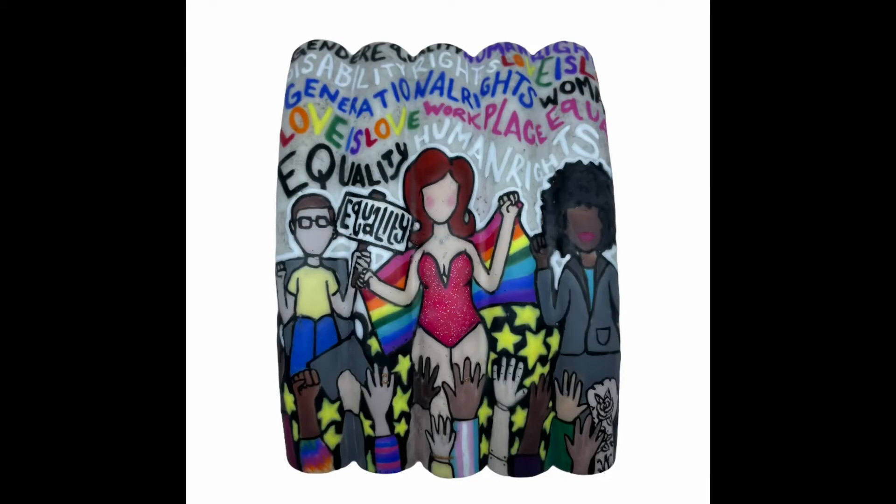And here is my finished piece. The change I want to see in the world is equality among all human beings. No matter what color you are, what gender you identify as, what disability you have, no matter what job you have or what your story is — each person deserves to be treated equal.